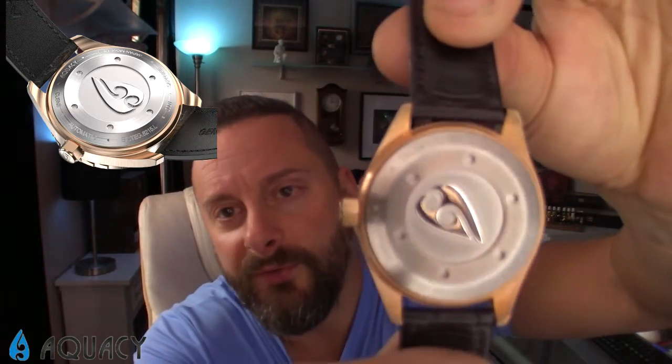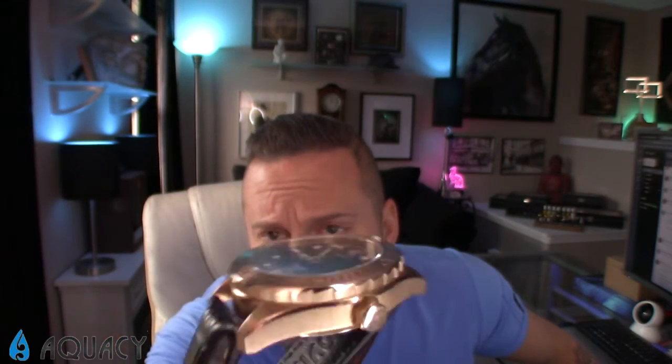It does have a sapphire crystal, which is a big checkbox for a lot of people. The crystal is 2.7 millimeters thick with a beveled edge. You're not often paying $199 and getting a bronze watch with a sapphire crystal — pretty incredible. The only other bronze watch I own is by Delta T, and that thing costs $1,500. This is genuine German bronze.